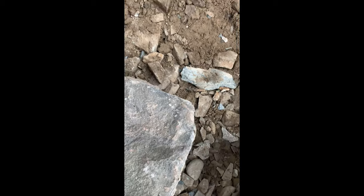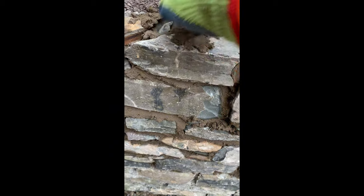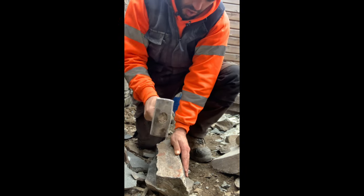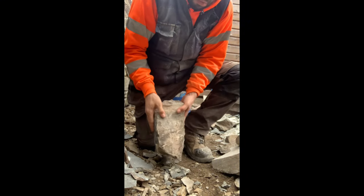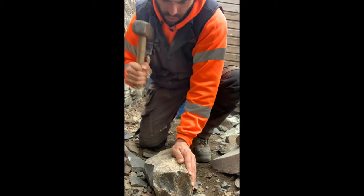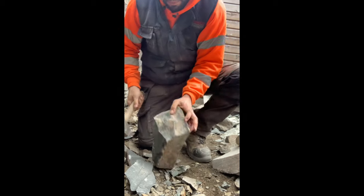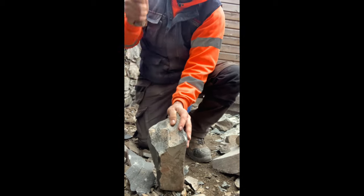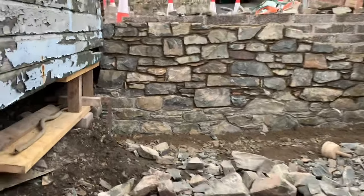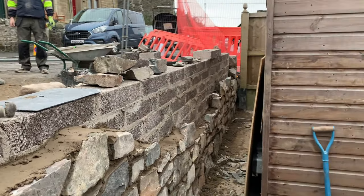Build it up level as you go, because if you start backfilling every so often you end up pushing the stones out and it becomes a nightmare to build. Every single stone has to be dressed. Here we are up to now — we need to have a day off for the frost, so we'll be back in a few days and I'll try and upload the next part of the video shortly.